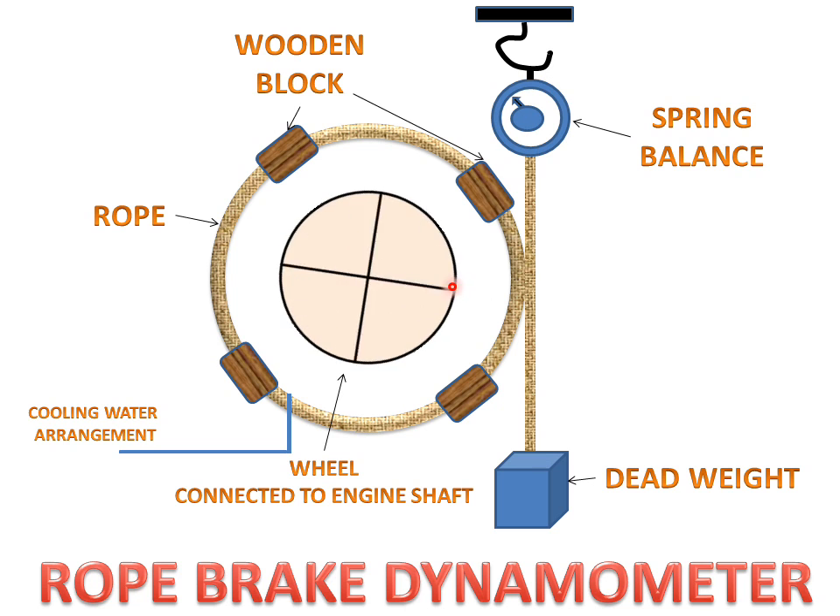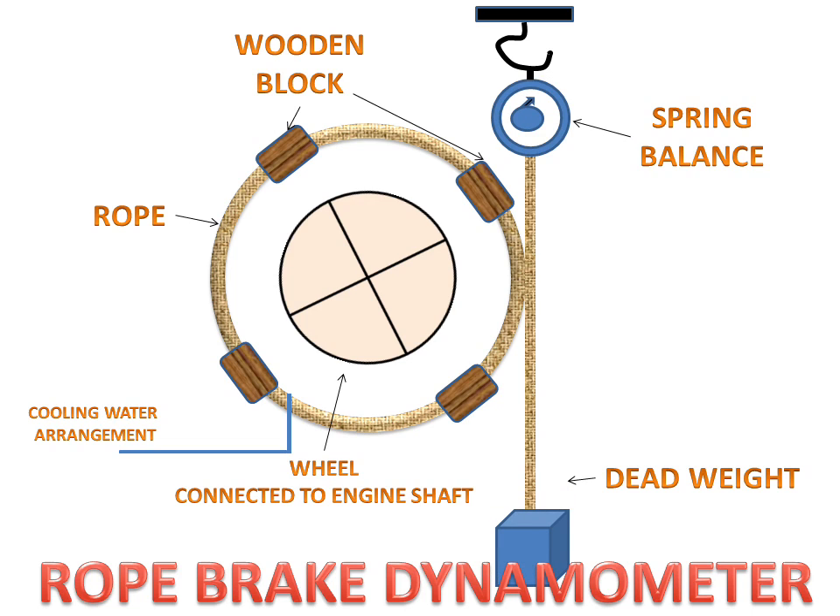This friction force is equal to the spring balance reading shown on this meter. This weight gives us the reading of how much power is absorbed by the wheel. The wheel will stop, the dead weight will go downward, and the meter will show us how much power is absorbed by the wheel.